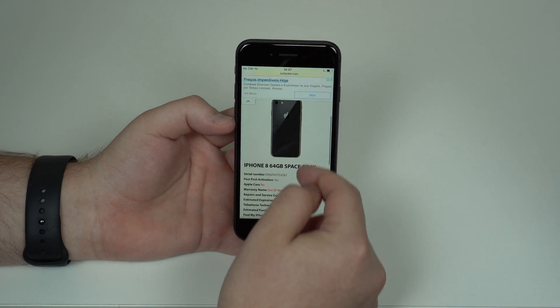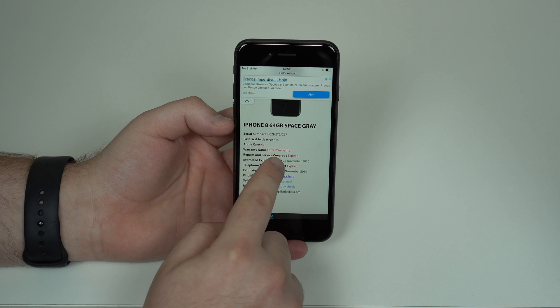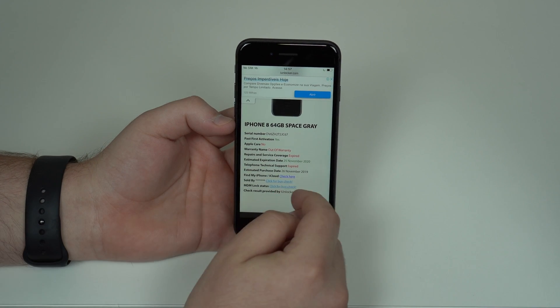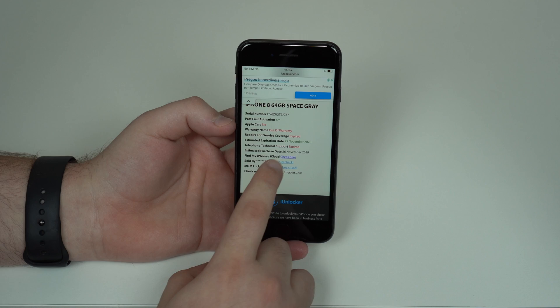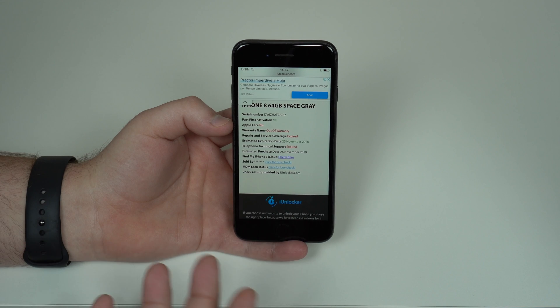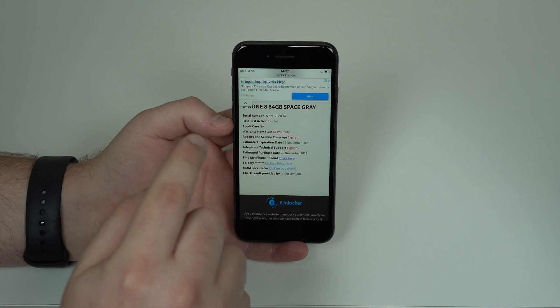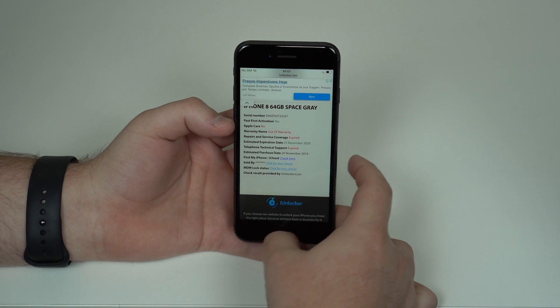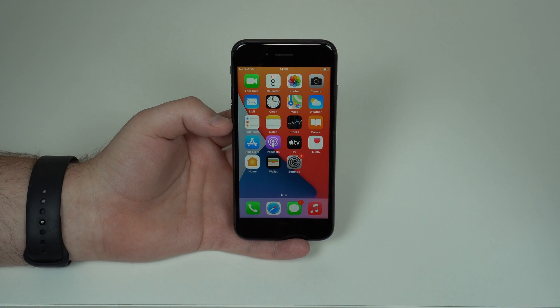There we have it. If we scroll down, we have the iPhone 8, 64GB, Space Gray — perfect. Out of warranty, expired a few years ago. The estimated purchase date — the activation date — is November 26th, 2019, and that's exactly when this iPhone was purchased. The iPhone 8 was released five years ago but this specific unit was bought in 2019. You can even try this on an iPhone 2G, 3G, or 3GS — it will always give you the perfect purchase date and therefore the activation date.